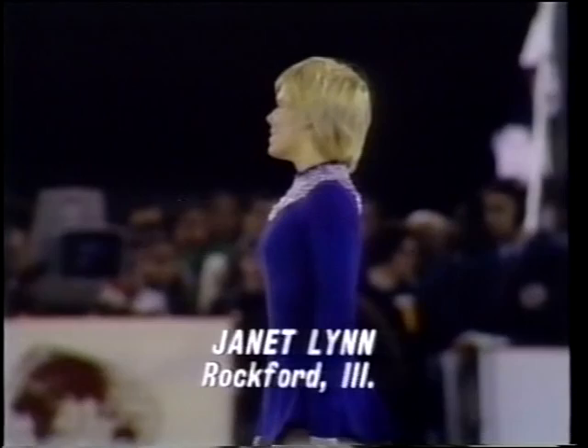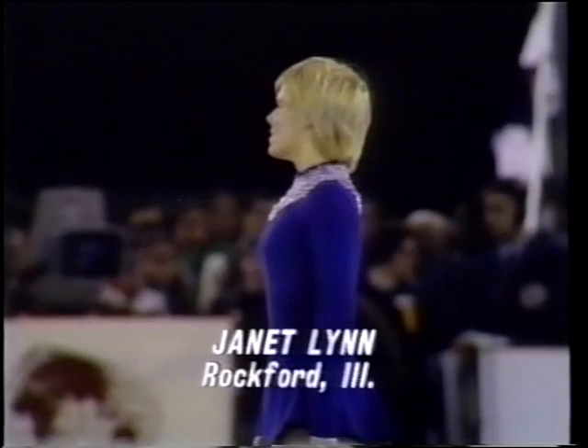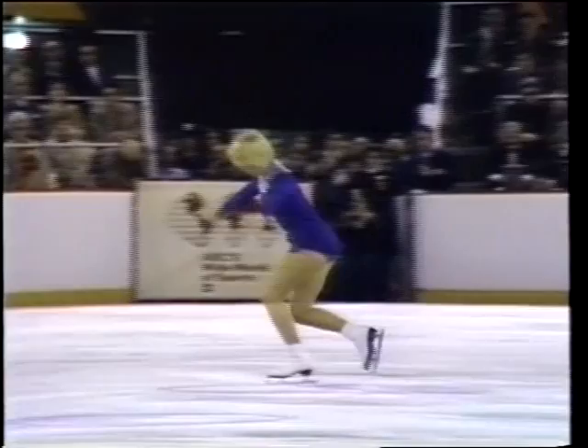And now here is Janet on the ice for her free skating performance. When we first saw her she was just a tiny little teenager — now she's 17 years old. A mature champion defending her title, but to do so successfully she'll have to come from behind in the scoring and beat out Julie Lynn Holmes.